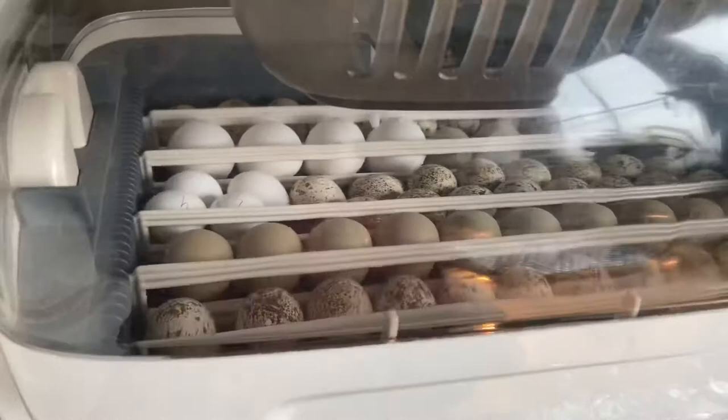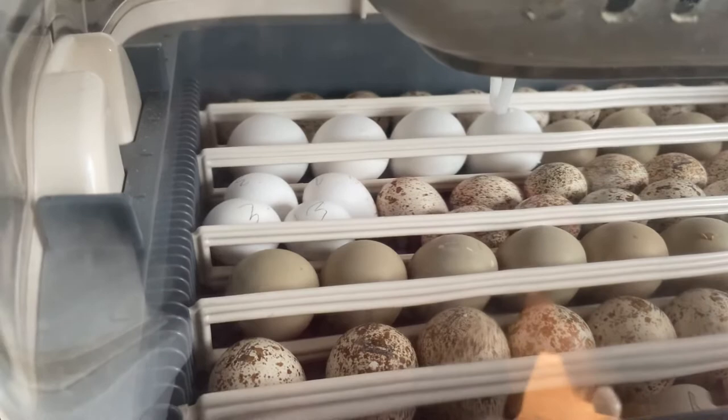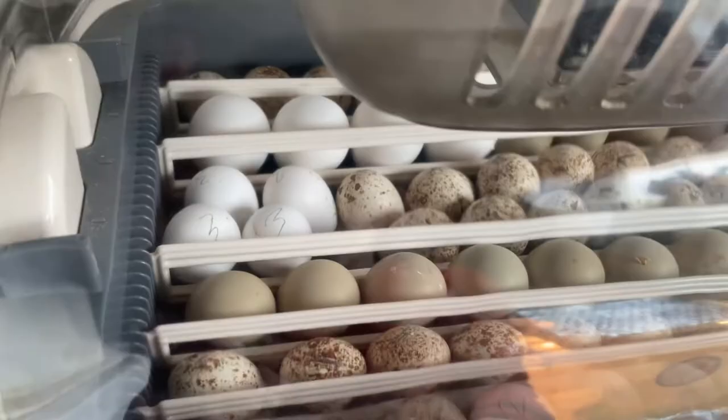In the hatcher right now there are some Rolo partridge, which are the big ones at the back, and then the smaller black and white ones — silver bobwhite. The speckled ones are Californian quail. The plain ones are just normal English partridge.